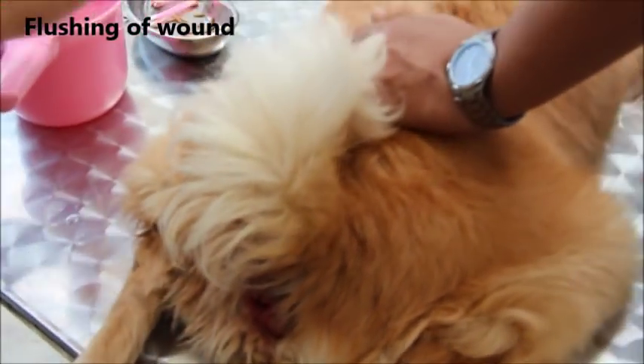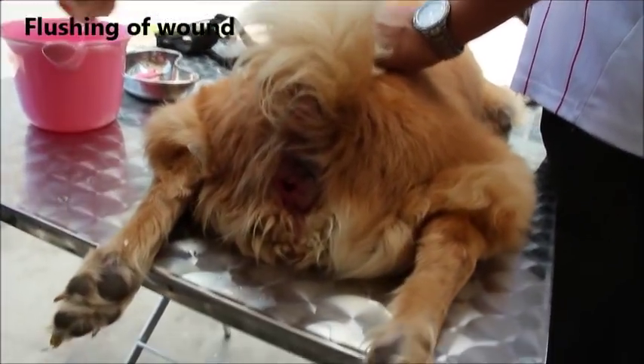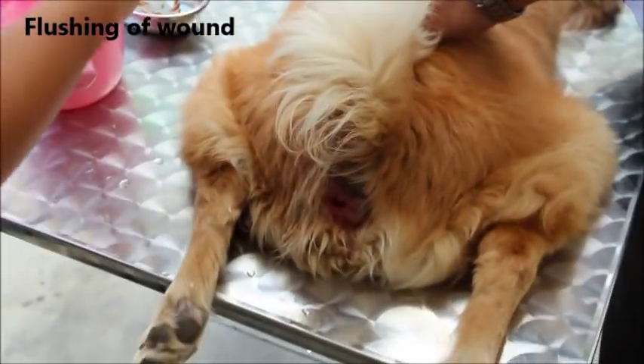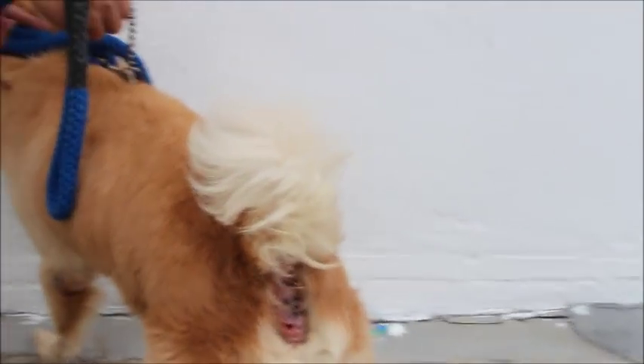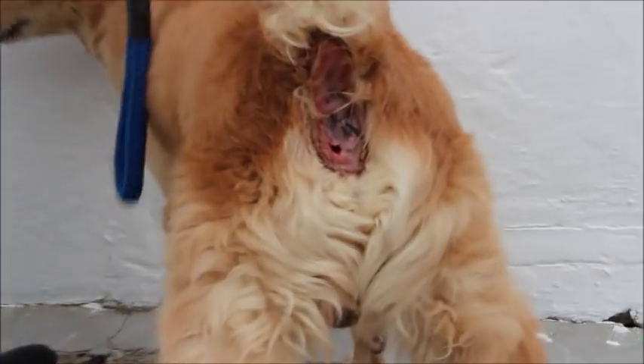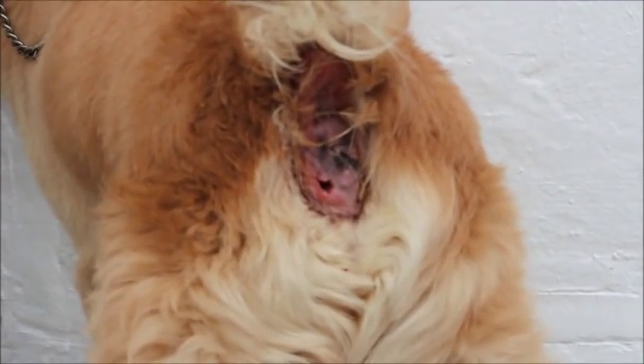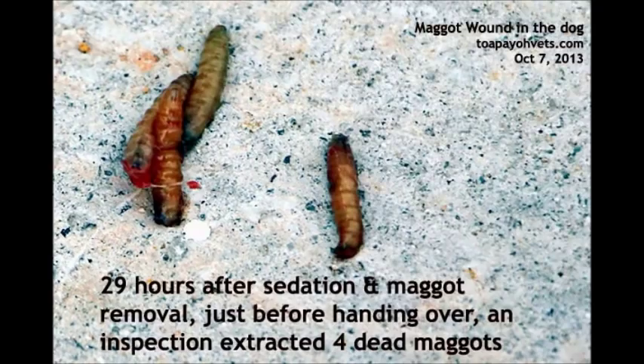The last step would be to flush the wound with a 20cc syringe to get rid of the debris inside. The wound should be systematically reviewed again the next day. It is important to check for dead maggots before the dog is sent home. 29 hours after sedation and maggot removal, an inspection extracted 4 dead maggots just before handing over to the owner.